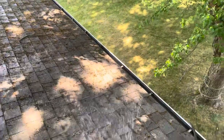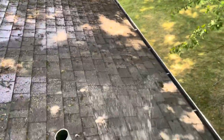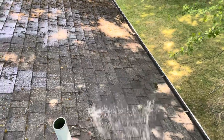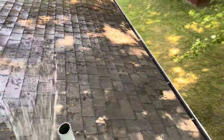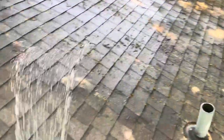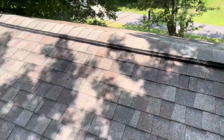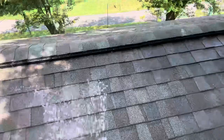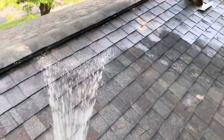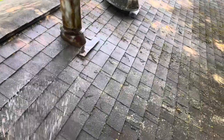After you soak it with just normal water, there is a setting on all of these product containers — one that will say water and one that will say product or soap — so you know when the actual product will start coming out. The product comes out as white foam, so you cannot confuse it with the water. You'll know exactly where you put it and where you still need to put it.